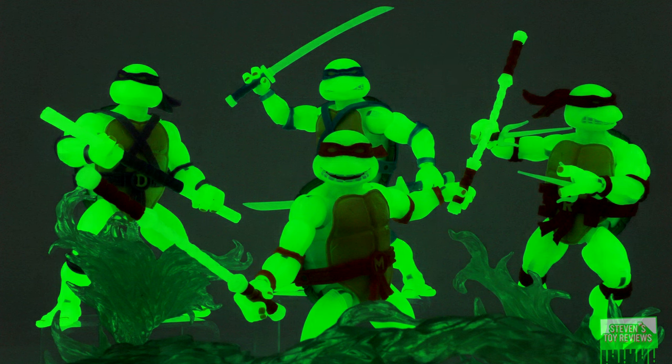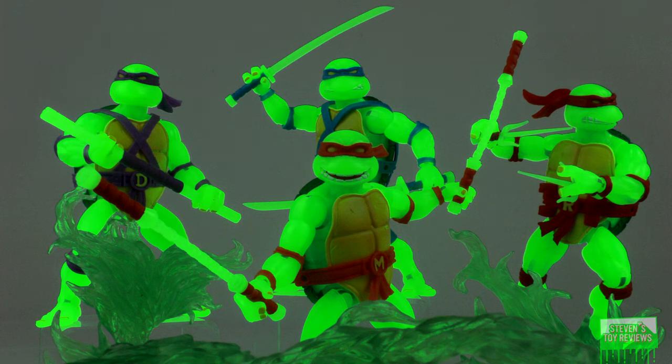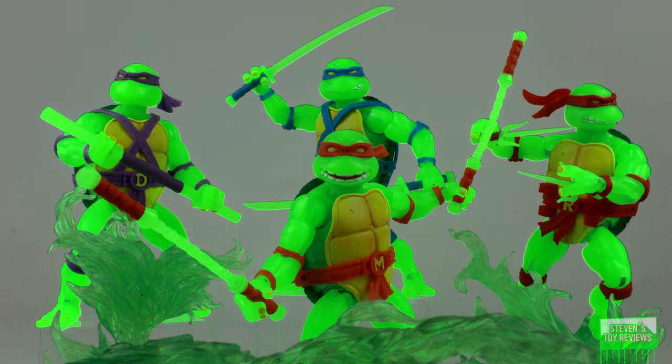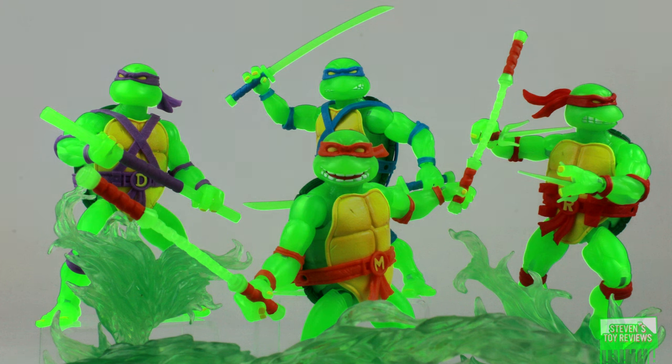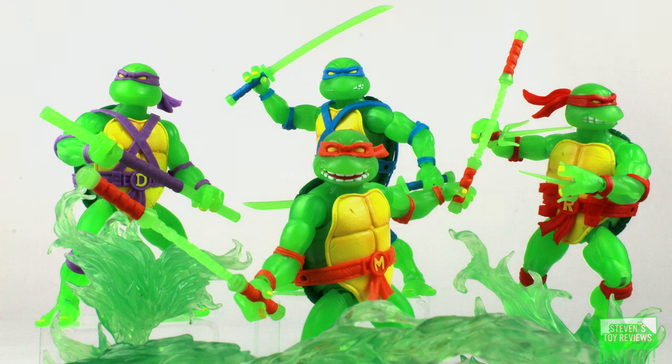Each one of these figures was available through a limited one-time pre-order only window as individual or one group release. The order window has since closed and they are now in the aftermarket, but let's hope that eventually we may get a reissue, or perhaps there are going to be some other retailers who do happen to get their hands on some and will be able to offer them to you.